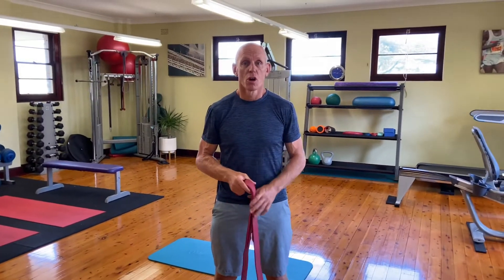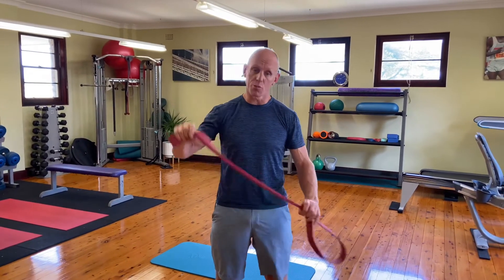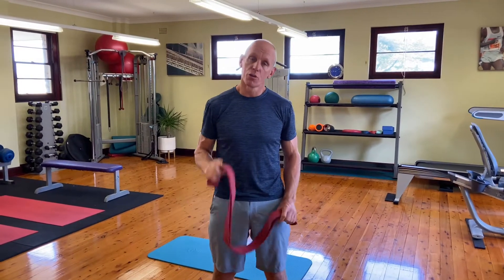Hi, Matt Crowe here from Forever Young Studios, and welcome to the Mobbability Series. Today we're doing the upper back, the spine, and the shoulder girdle. All we're going to need today to start off with will be a towel or rubber banding. Most of the exercises are floor exercises. Follow along and as always, make sure you subscribe if you like what you see.